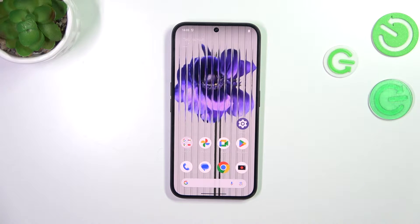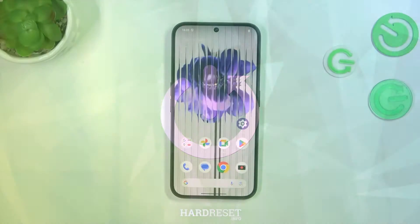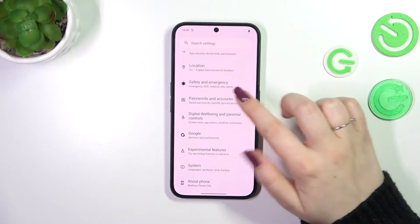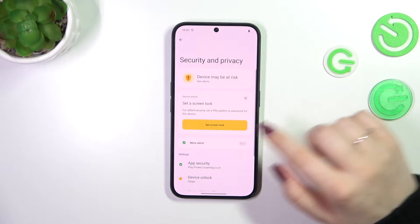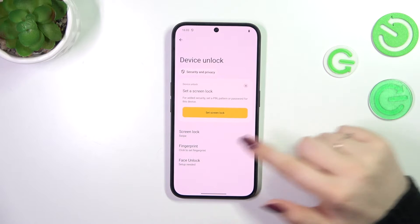Hi everyone. In front of me I've got the Nothing Phone 2a, and let me share with you how to add the fingerprint to this device. Let's start by opening the settings. In the general list, scroll down to find Security and Privacy, then tap on Device Unlock and tap on Fingerprint.